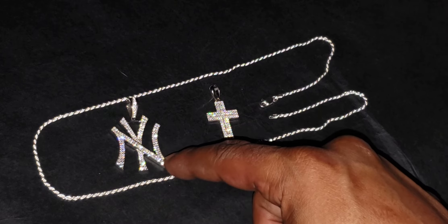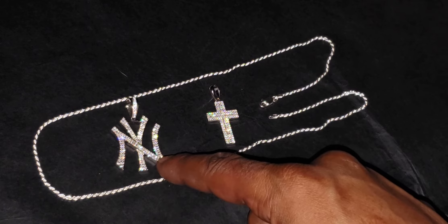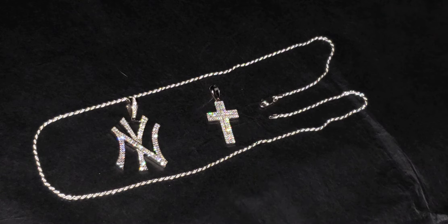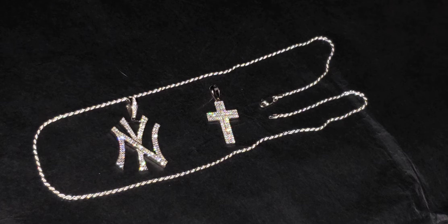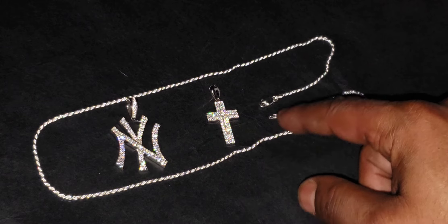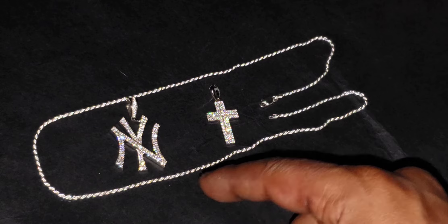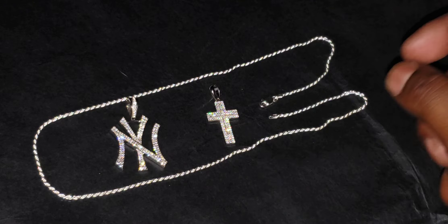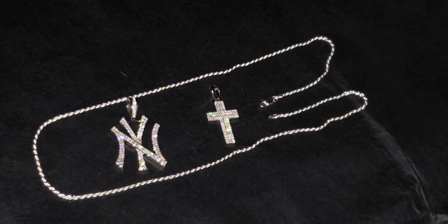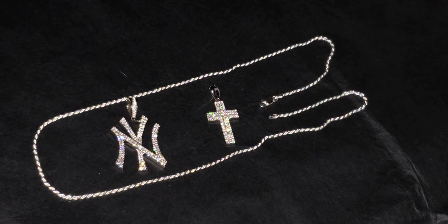If you want the double layer cross or the Yankees pendant, you must put a fire emoji and say 'I want the Yankees pendant,' or a fire emoji and say 'I want the double layer cross.' If you are a big Yankee fan, put a fire emoji and say 'Yankees.' If you want the double layer cross, put a fire emoji and say 'double layer cross.'